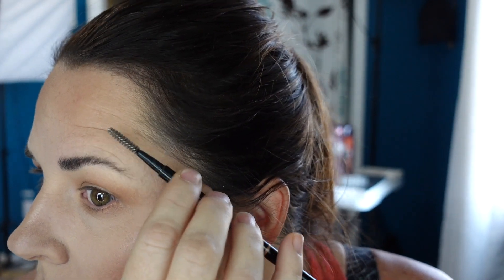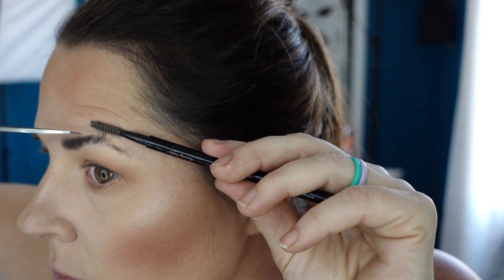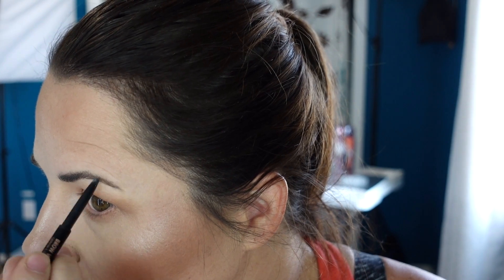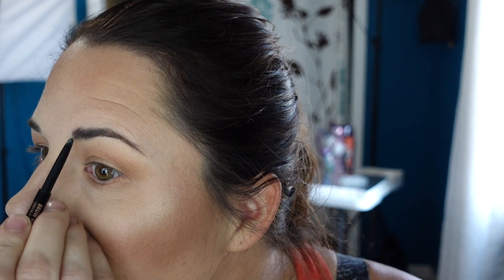I'm taking a spoolie from any brow product and just my hair trimming scissors. I comb through my brows straight up to expose the length. It's mostly just that thicker inner part that needs to be trimmed — not really much from the tail end of the brow.